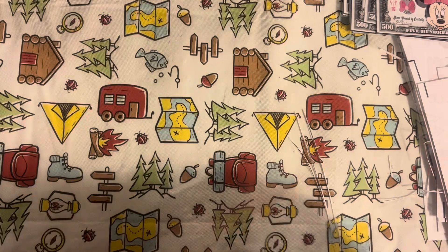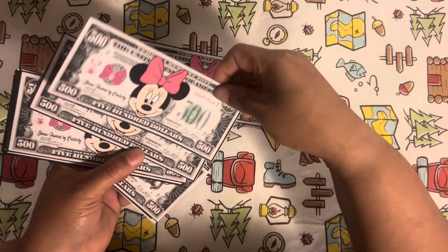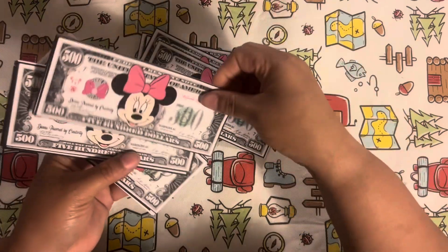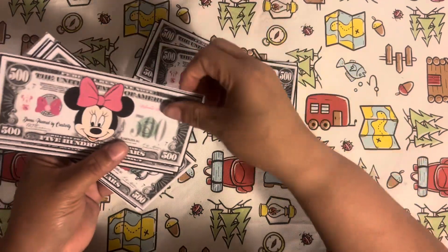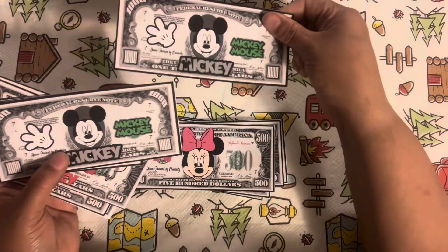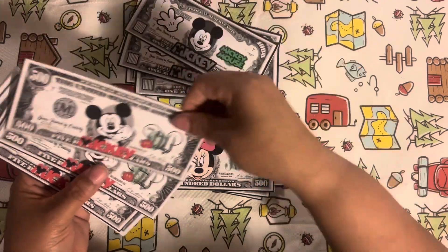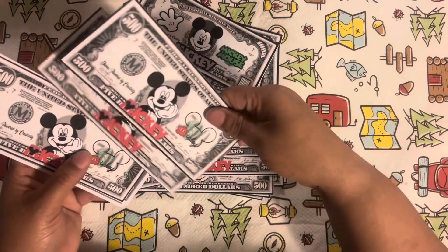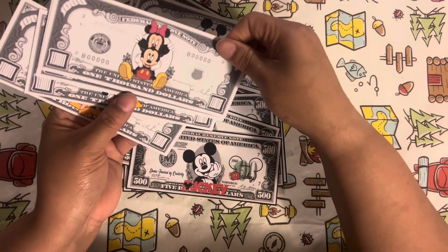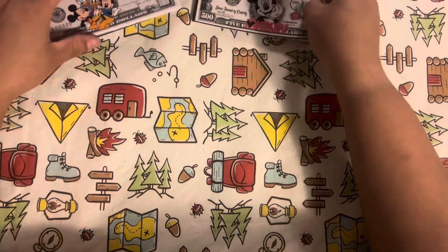We have them all cut, so let's go through all the money we made — $500s, these are so cute, and then some $1,000s, more $500s, and more $1,000s over here. I love these! Thanks so much for watching this video, and I will link part two below.